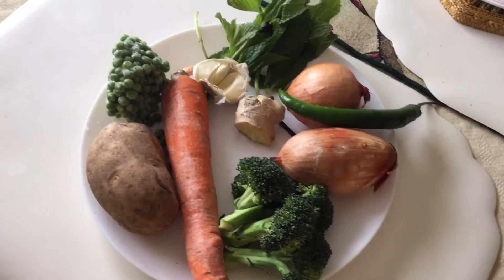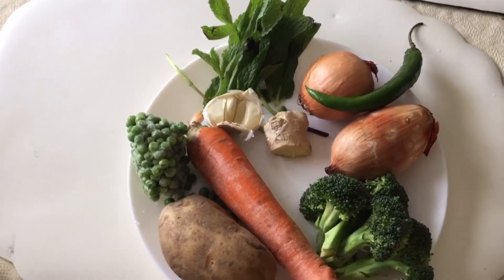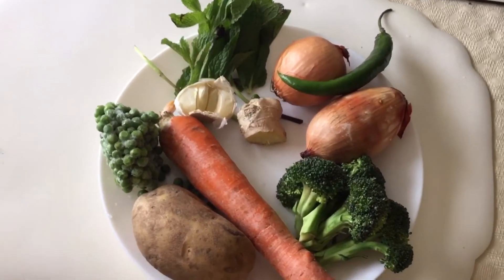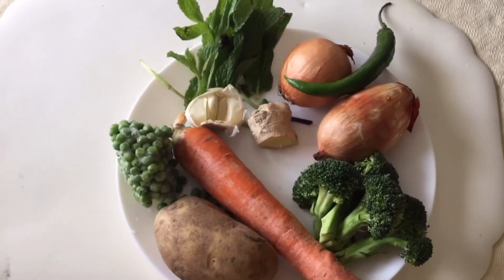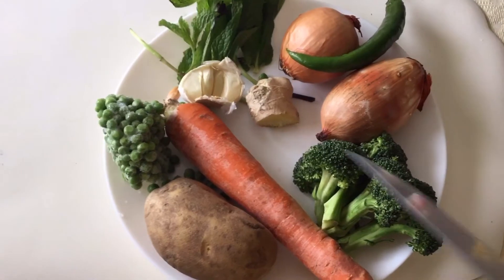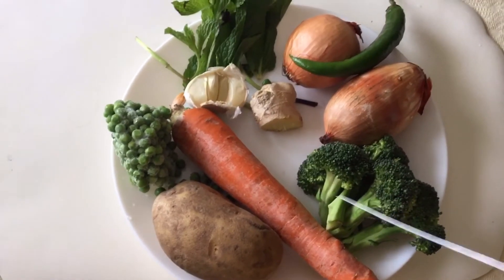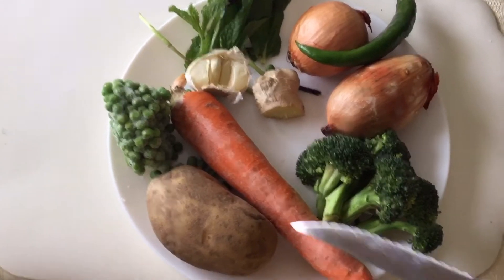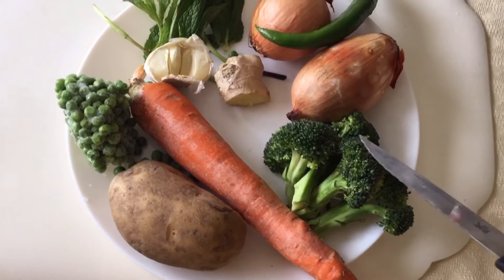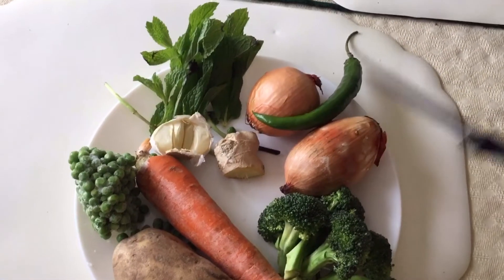Here I have these vegetables for vegetable fried rice. I will be taking 1 cup of rice and 3 cups of vegetables, whatever you have with you at home. Today I will be taking 1 potato peeled and big cut, 1 carrot, half cup broccoli heads, 2 medium onions, and 1 big green chili.